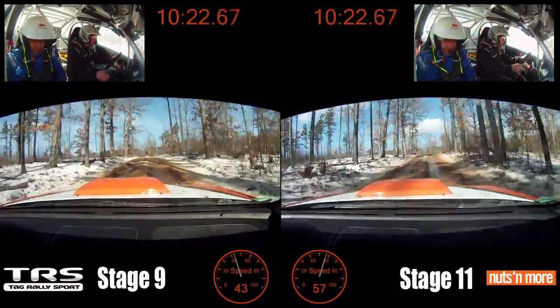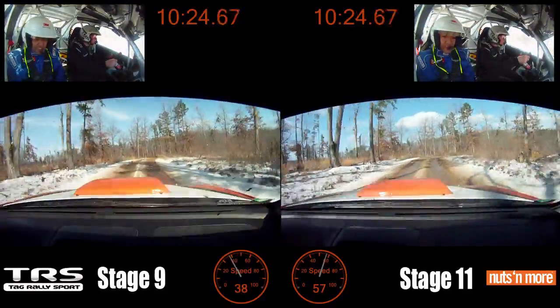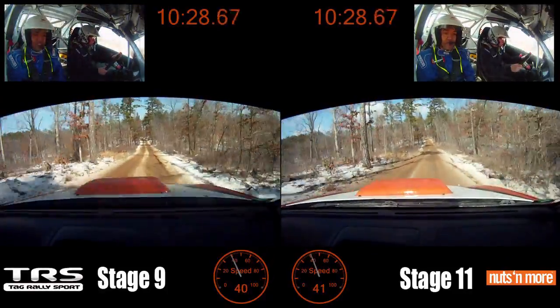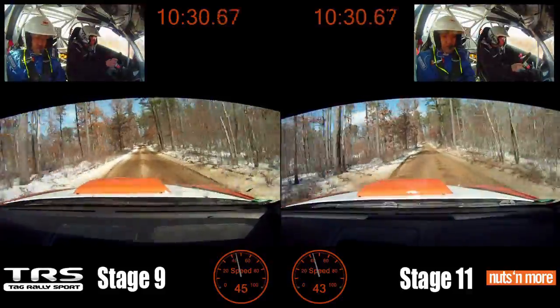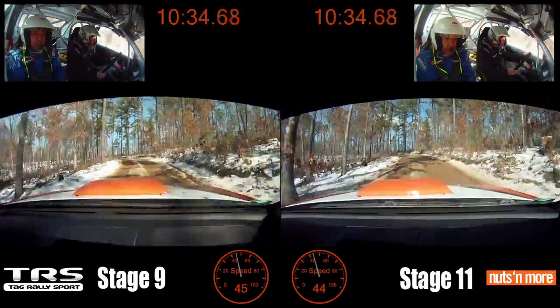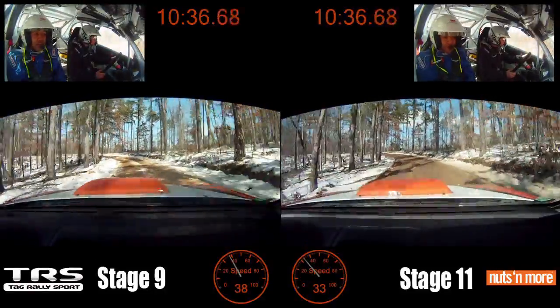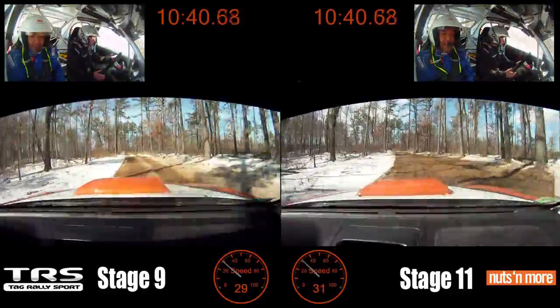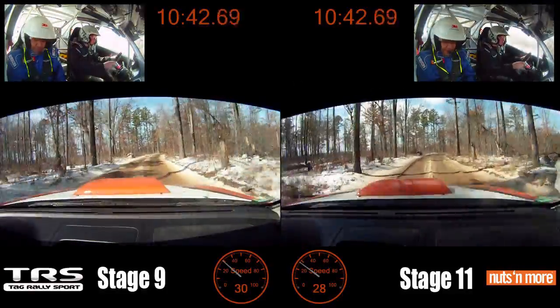100, left 5, caution, caution, left 5 minus, tightens 3 plus. Right 5 minus, extra long, 150.